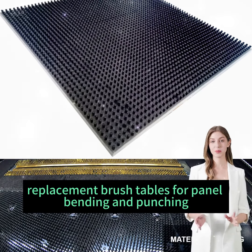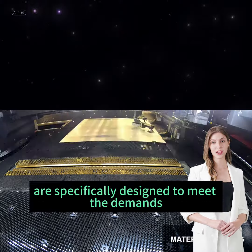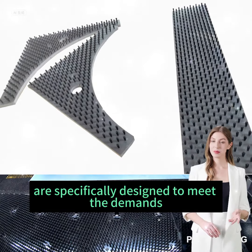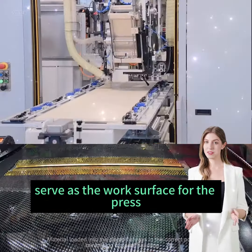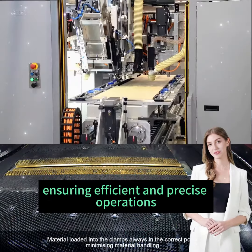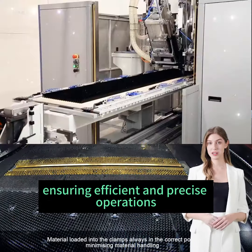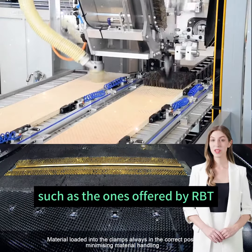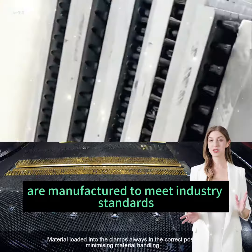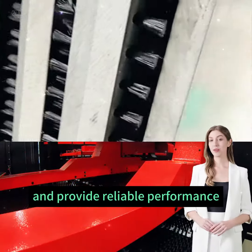Replacement brush tables for panel bending and punching turret presses are specifically designed to meet the demands of the turret press industry. These brush panels serve as the work surface for the press, ensuring efficient and precise operations. OEM quality brush panels, such as the ones offered by RBT, are manufactured to meet industry standards and provide reliable performance.